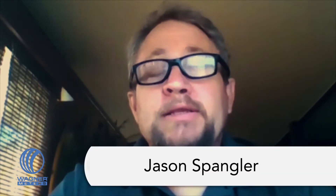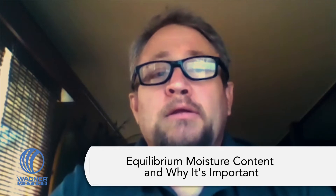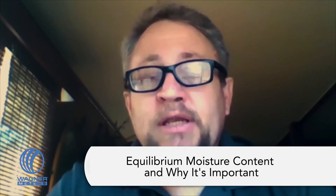Hi, I'm Jason Spangler, Flooring Division Manager here at Wagner Meters, and I'm here today to talk to you about a concept called equilibrium moisture content and why that's important as an installer to really calculate and understand.